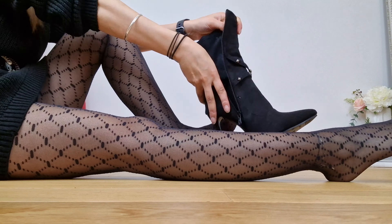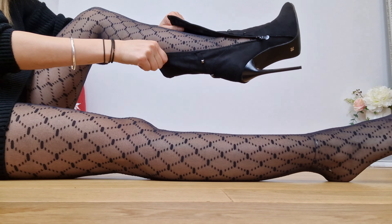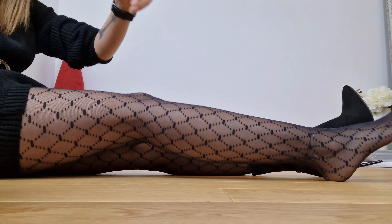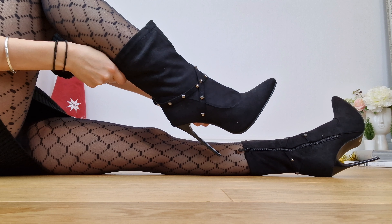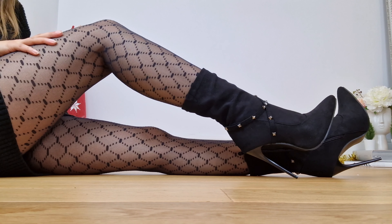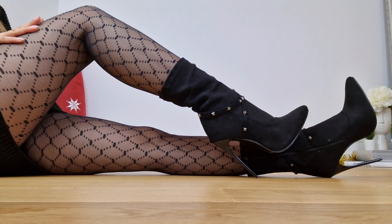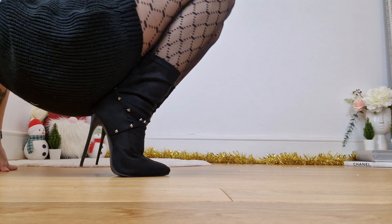I decided to sit down to get them on today, only because I don't want to be stumbling around everywhere. So far so good — easy slip on. I've got plenty of room; they're not too snug and not too loose. It's that right kind of fit, I would say.